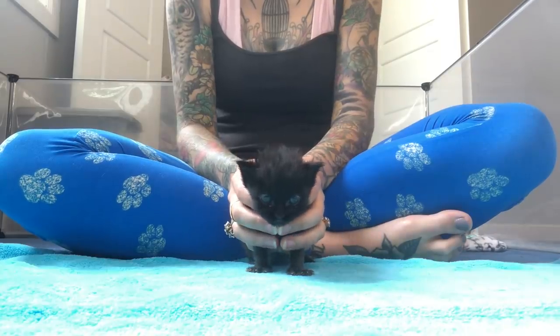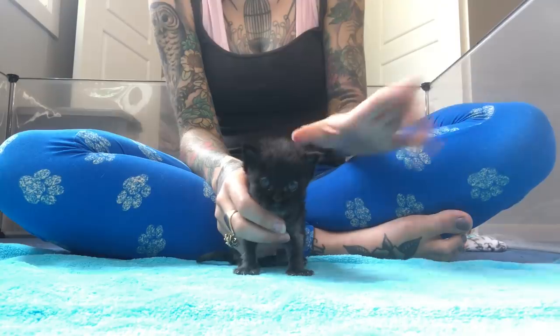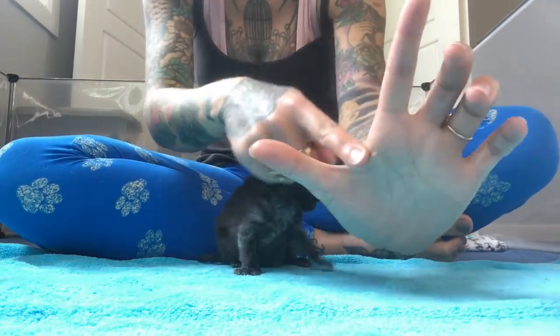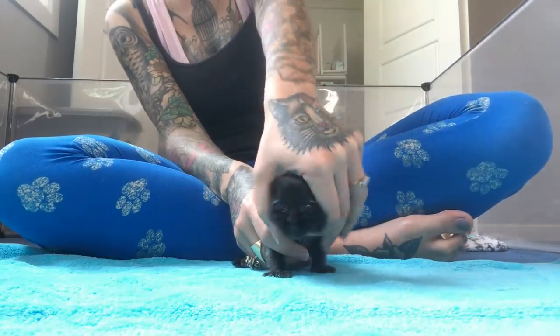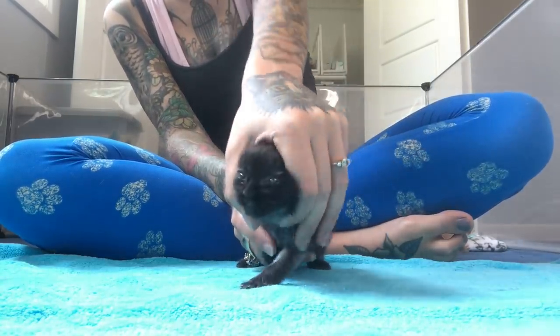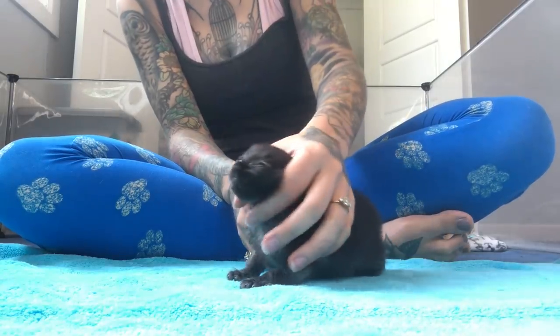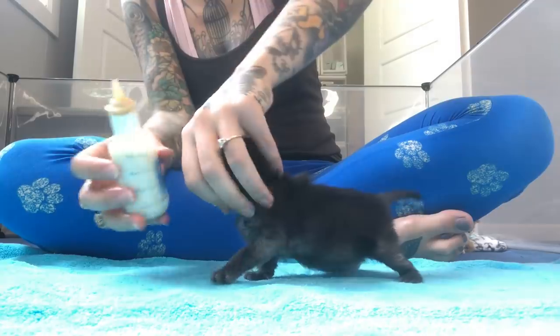Pepita doesn't really love that posture. What she really likes is my second posture, which is using the space between your index finger and your thumb to do an overhand feed. I'm going to take that space, put it over her head, and then with my index finger I can feel that she's swallowing.